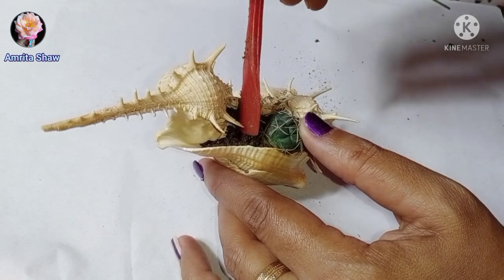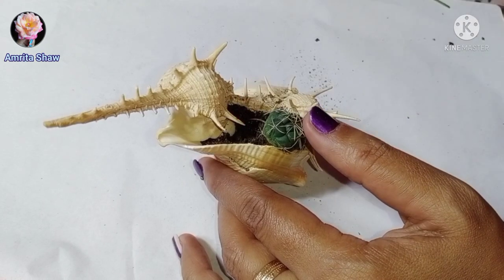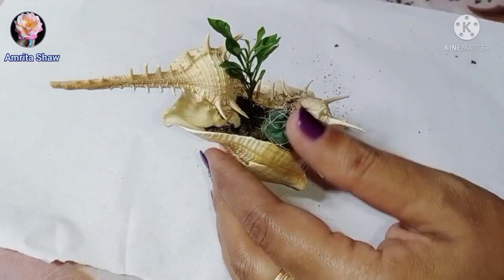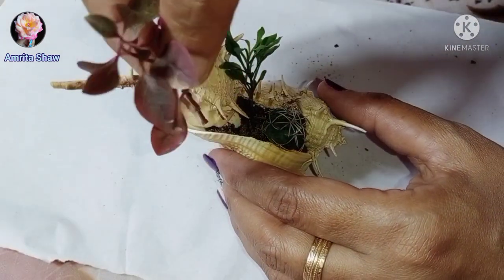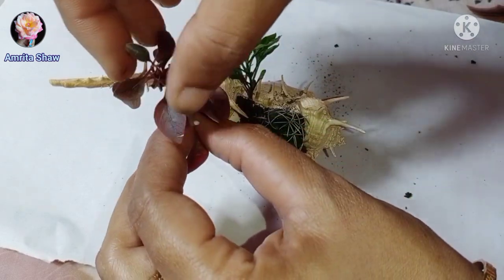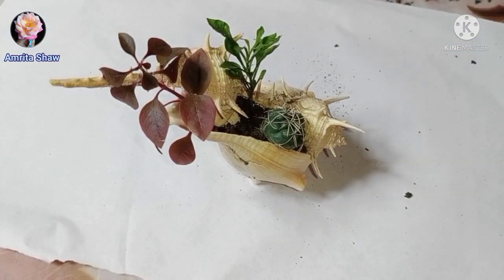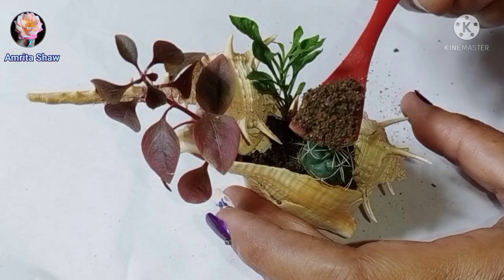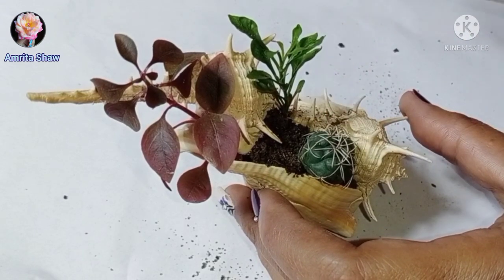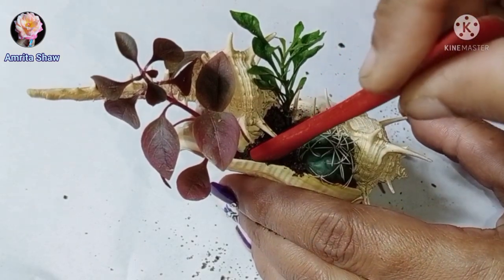Very carefully fill in the soil and plant your little plants — one cacti and two leafy shoe plants with green and reddish leaves. I added two stems which will root up. Fill it up with soil, adding a little at a time and pushing it down with a spoon so that it gets packed properly. Make sure to press down the soil and add more as needed.